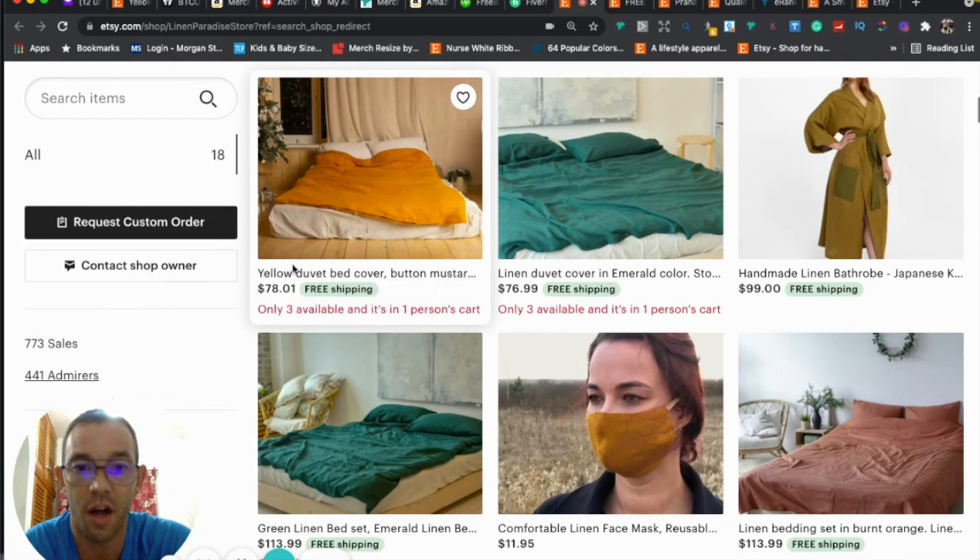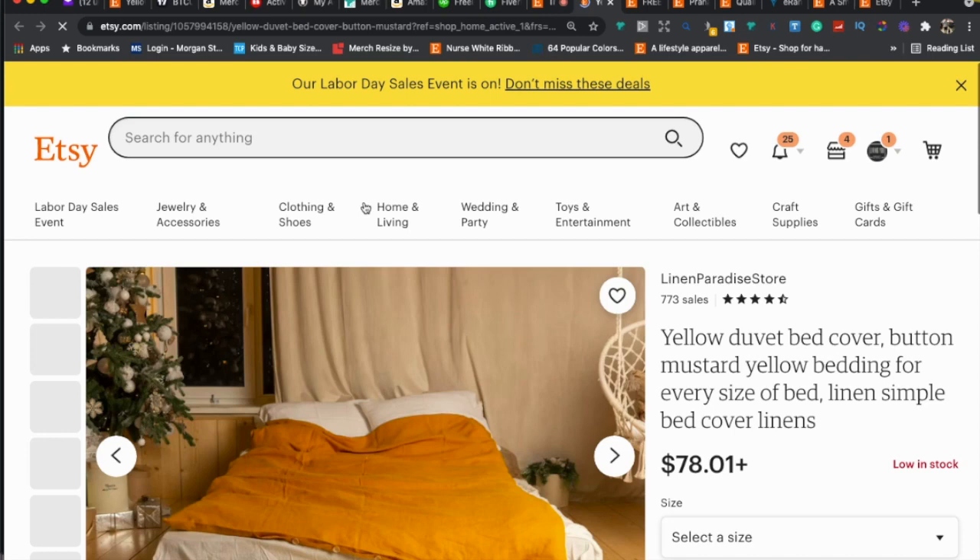I'd recommend getting better thumbnails — brighter, better quality, higher resolution, nothing cut off. That's going to increase your click-through rate dramatically. Let's go ahead and take a look at one of your listings.